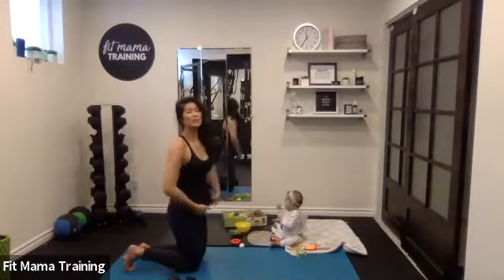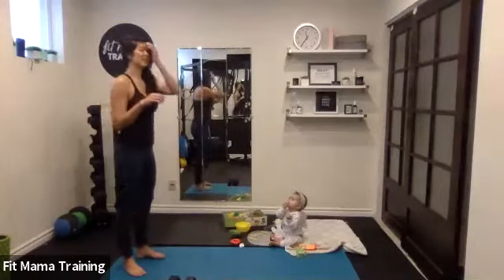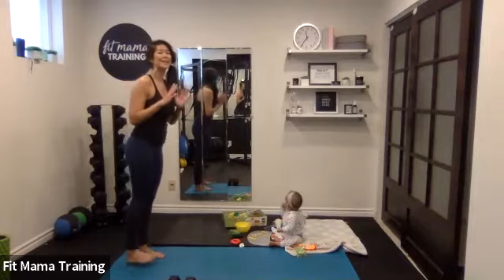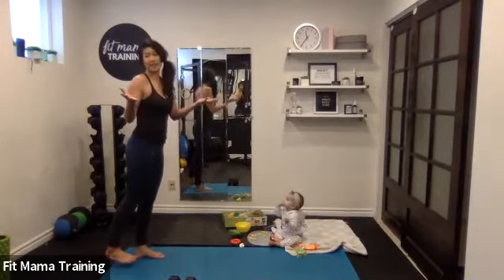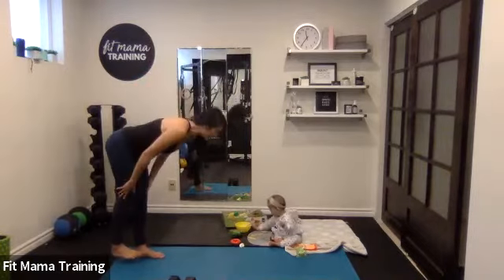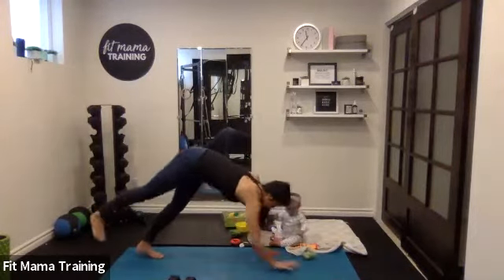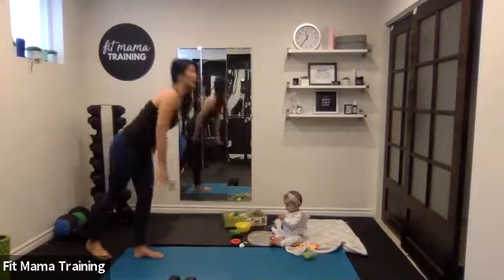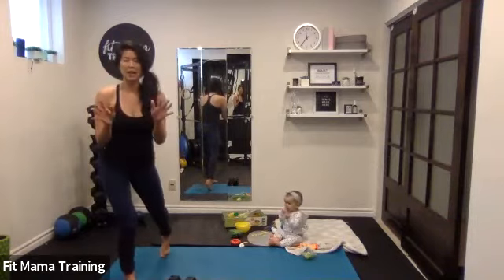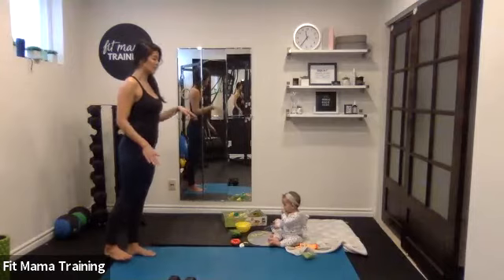Okay, come back to center. We're going to do some walkouts — five inchworms. Come to standing. For people who have been training for a while, you're going to do one-legged inchworms — lift one leg. For everybody else, please try it, and if it doesn't work for you, you'll do two feet down, straight walkouts. One leg lifted, legs are straight, you walk it out to plank, keep that leg lifted, then walk your hands back — legs straight — all the way up to standing. Four on each side, then we switch. Let's get started.